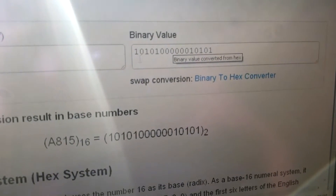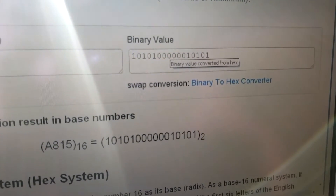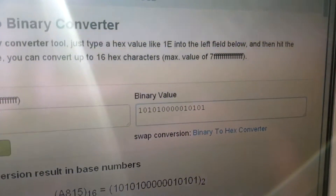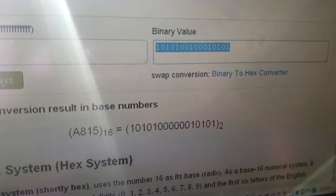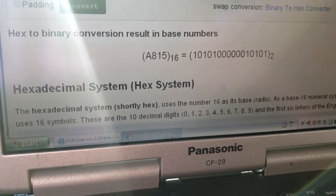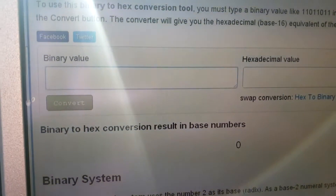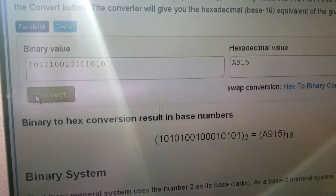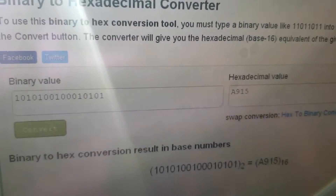This is what we need to edit. The position we're looking for is the eighth position — it needs to be a one. Count over: one, zero, one, zero, one, zero, zero, zero — we need to change that zero to a one. Then convert it back to hex using a binary-to-hex converter, paste that value in, hit convert, and it spits out our new value: A915.